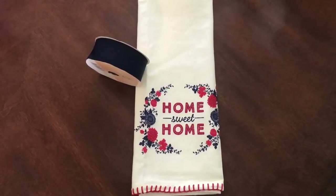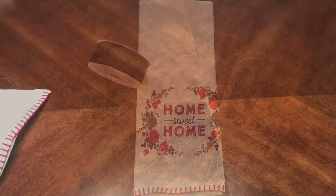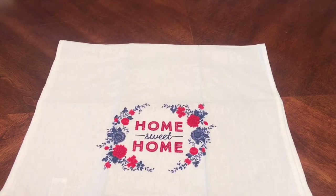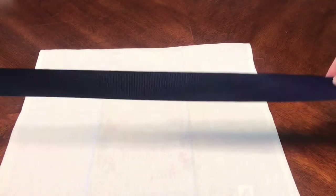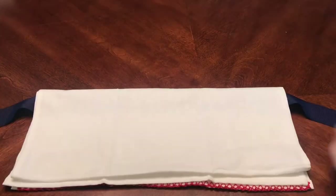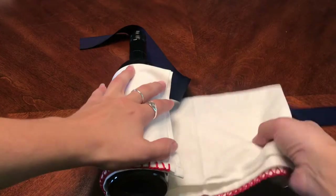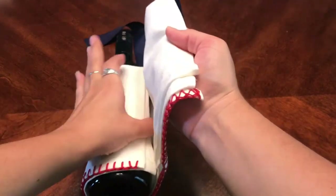For this first one you're gonna need a new tea towel and ribbon. It's perfect for like a housewarming party — this one says home sweet home. Take your tea towel; the one I got is basically a square. Then get ribbon in a complementary shade. Since there's navy on the napkin I chose a navy ribbon, and put it about halfway down the back of the napkin and then fold it over. This is gonna secure the ribbon in place, and then what you're gonna do is use that to tie it around the bottle.